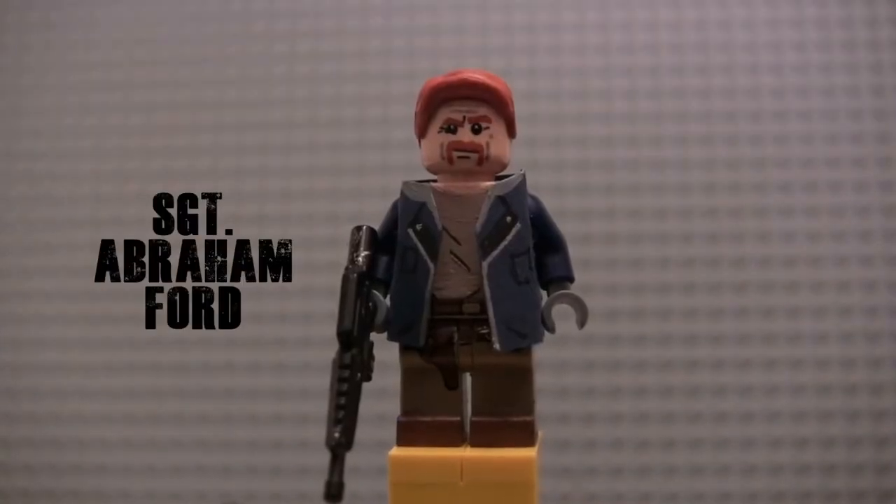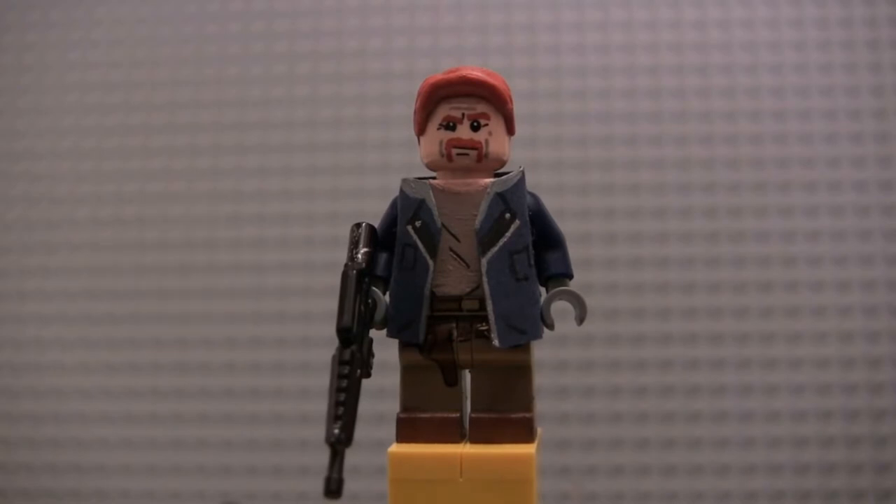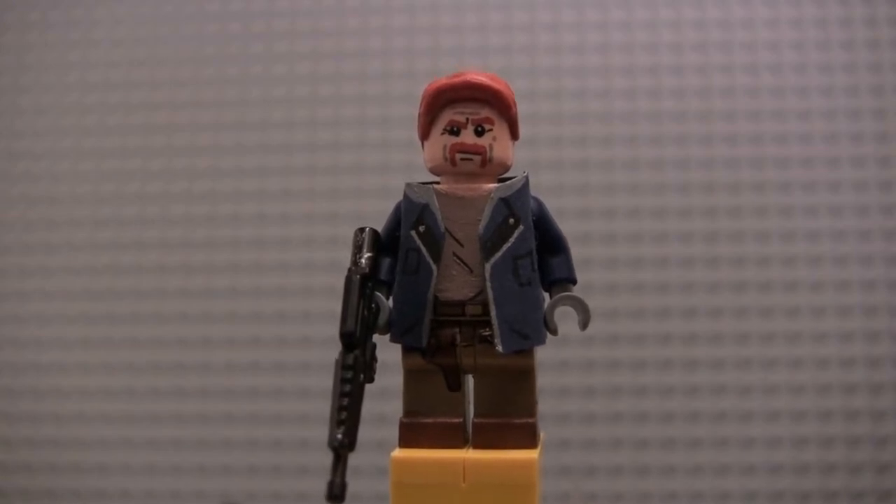Next up we've got the first of two men to fall victim to Negan and Lucille in 'The Day Will Come When You Won't Be' — Sergeant Abraham Ford. With Abraham, I basically remade this figure to look like he does in his death scene in Season 7, Episode 1. I'm actually really happy with the way it turned out.